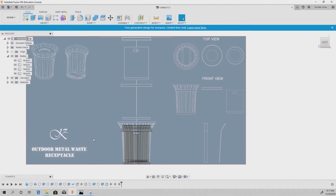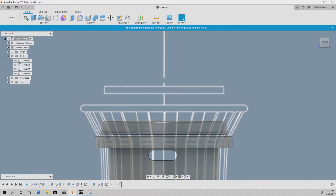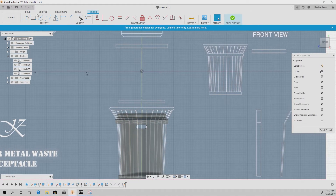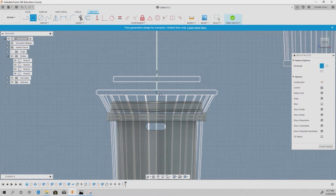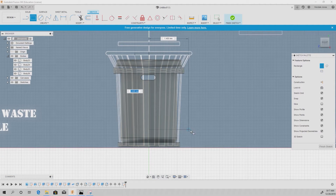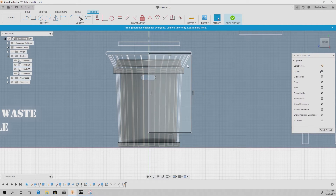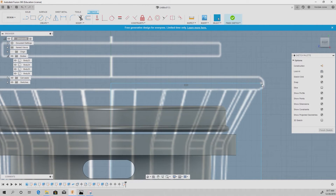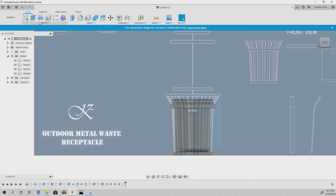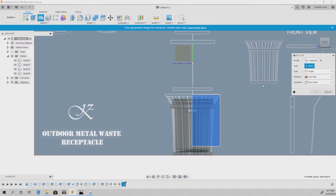To finish the last two pieces, first create the pipe going through the top. Go to Create Sketch, select the plane, grab the two-point rectangle, and from the center line draw a rectangle from here to about here. All I need is a shape to revolve around the center axis. Hit Finish Sketch, go to Revolve, select the profile, set the axis to the center line, select New Body, and hit OK.